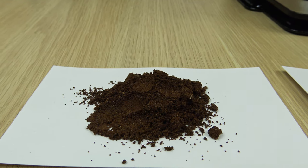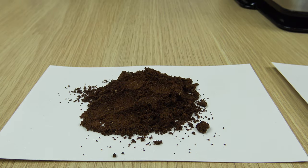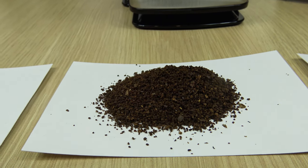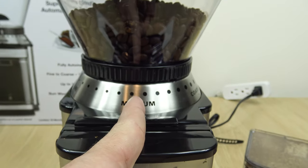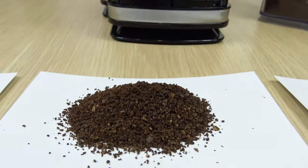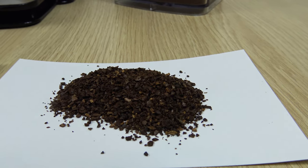I'm going to show a side-by-side comparison real quick. That's the finest setting, that's the medium setting right in the middle, and that's the most coarse setting.